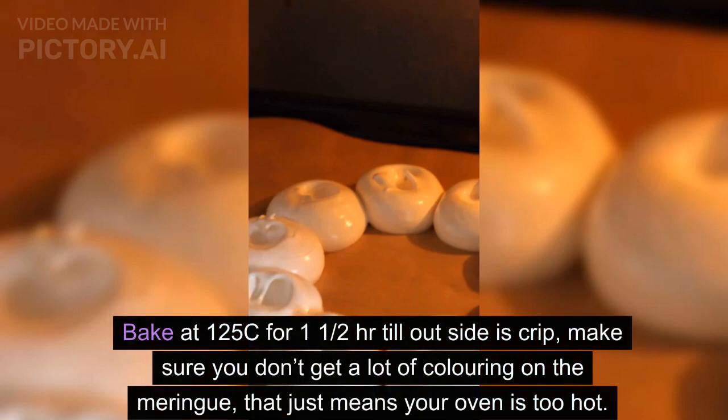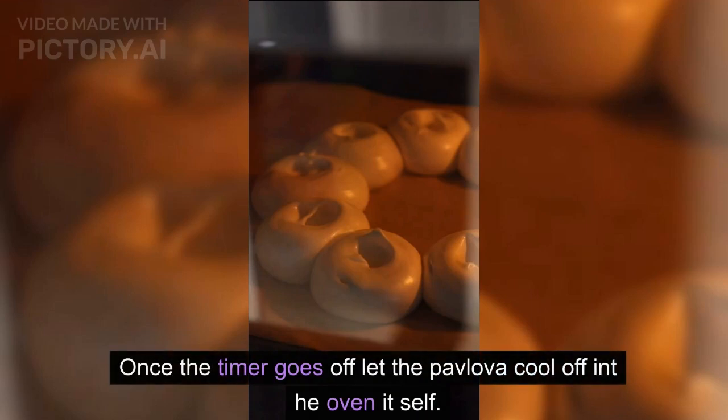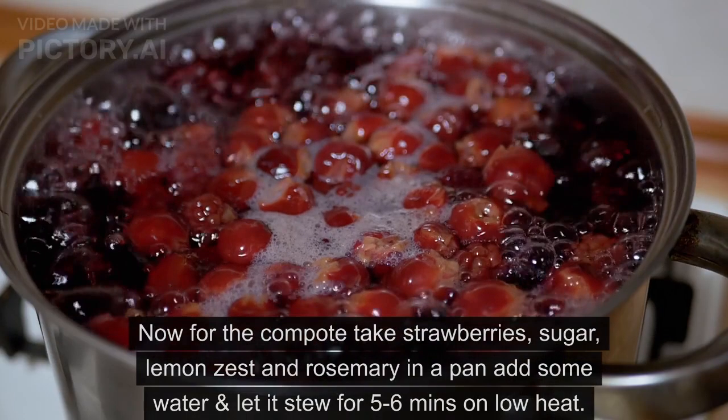Bake at 125°C for one and a half hours until the outside is crisp. Make sure you don't get a lot of coloring on the meringue — that just means your oven is too hot. Once the timer goes off, let the pavlova cool down in the oven itself. Now for the compote.